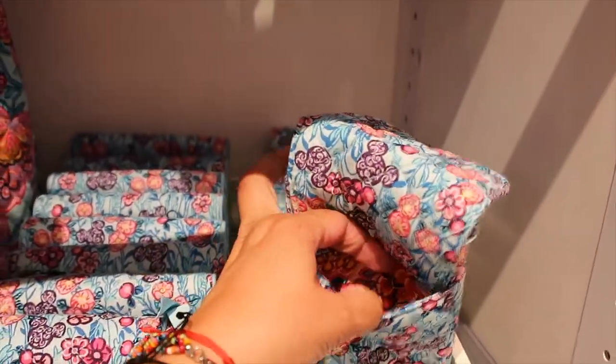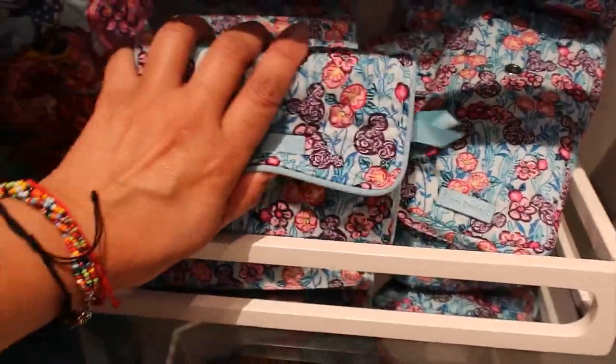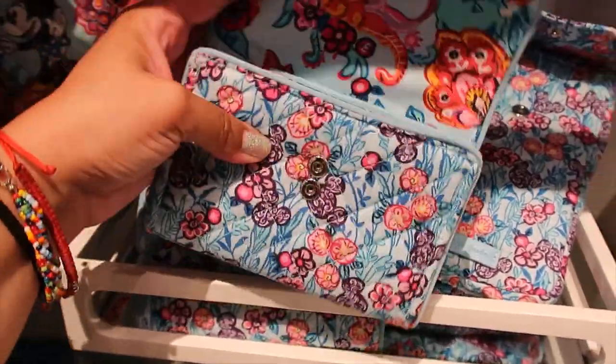The cell phone crossbody — the back has a little pocket. Then they have a small wallet which we haven't seen yet, let's open it.